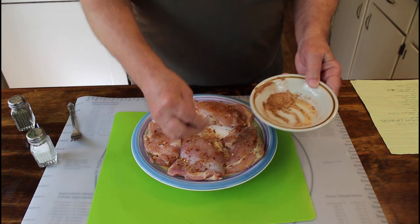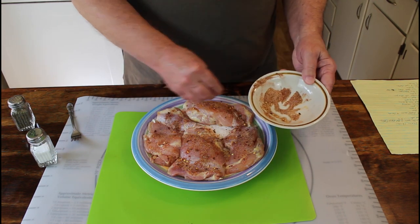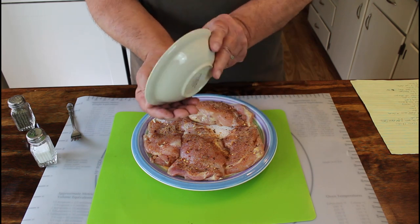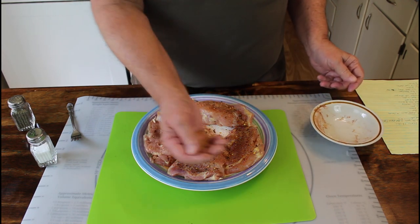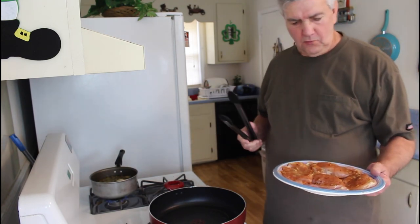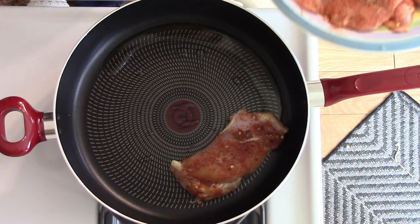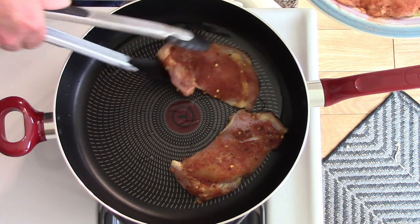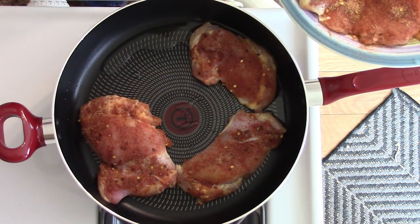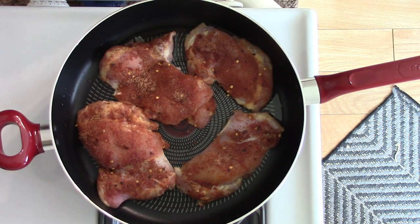While I'm doing this, Marie's over there making us some green beans — we're going to have green beans to go with this meal today. I've got all my seasoning on my chicken, and I'm going to put the chicken in the skillet. I'm going to let these cook for about two or three minutes on each side before I take them out.